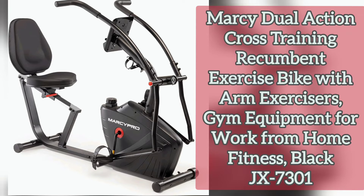Number two: adjustable seats. The recumbent exercise bike seat is adjustable to best fit the user's needs. The chrome finished sliding track allows you to adjust the seat for a smoother workout session.